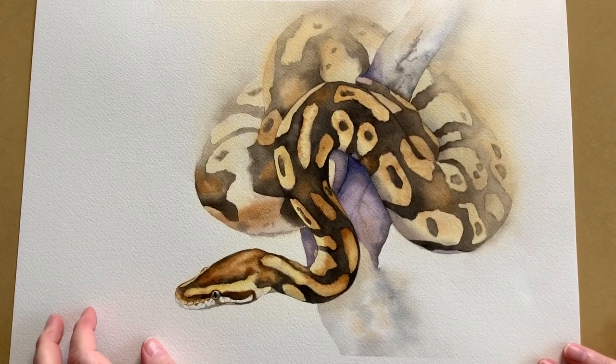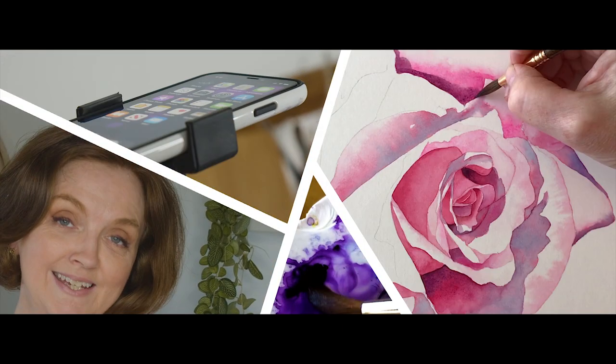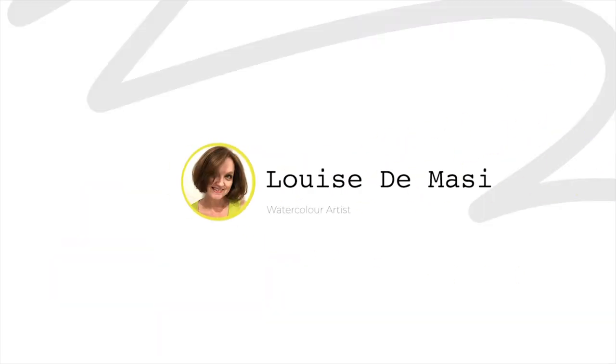Today I want to show you two different ways that you can create a focal point and add some depth in your watercolor paintings. Some of my patrons have asked me if I'd do a painting of a snake, so I found a suitable photo on Wildlife Reference Photos, taken by Michelle Kaiser. Because the python has this beautiful contrasting pattern on its skin, I knew that if I was to paint that pattern in great detail it would be really busy and difficult to look at, so I decided to focus on the python's head.